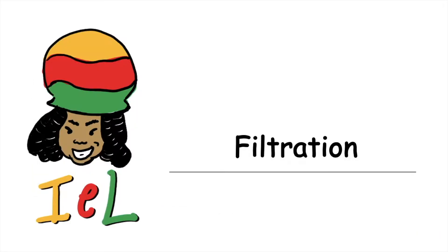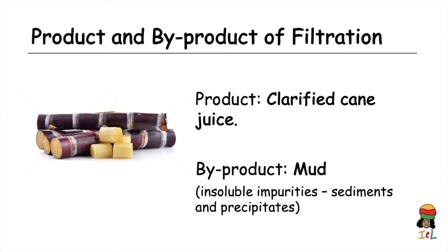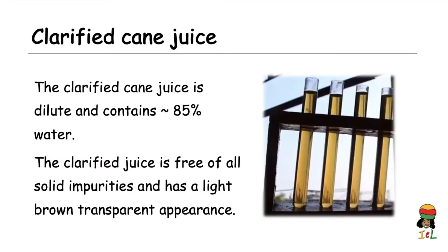The next step of purification involves filtration, where the mud is removed from the mixture by continuous filtration as the juice passes through rotary filters. The products of filtration include the clarified or purified cane juice, along with the byproduct mud — all the insoluble impurities including sediments and precipitates. The clarified juice is dilute, containing about 85% water, and is free of all impurities with a light brown transparent appearance.